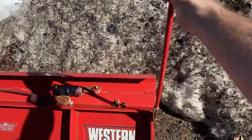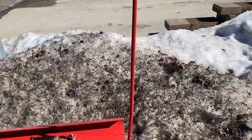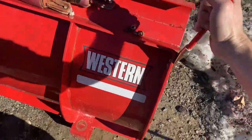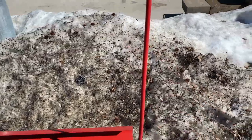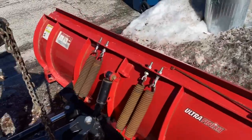Looks good! These actually have a feature where you can bend them any way you want, but I've got them straight up and down. I guess over time they might sag a bit, but that actually gives you a good idea of where the plow's at when it's straight up, you know? So that looks pretty good. Let's get the other one done.